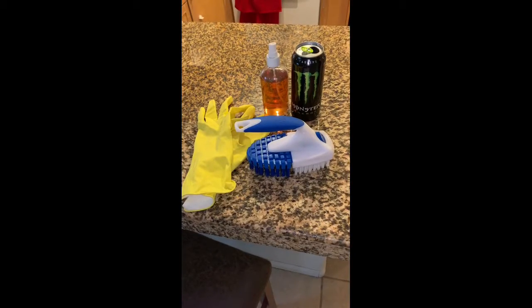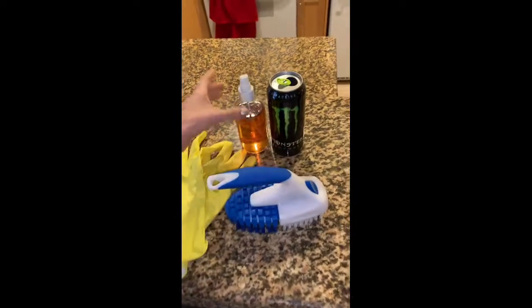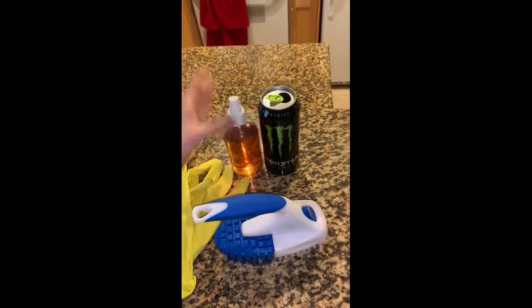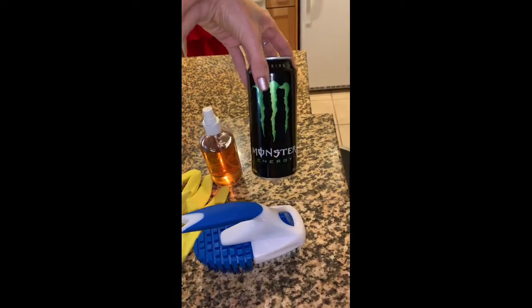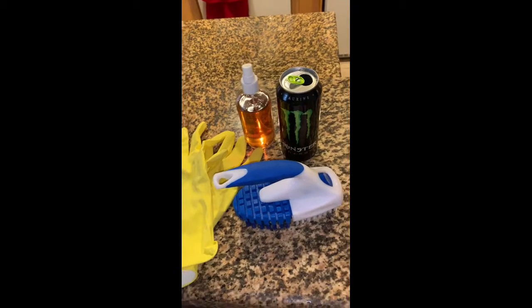I chose Monster and it worked great for me. I'll go ahead and show you guys how I did it. I do want to give you a heads up that my shower is really gross, so if you have a weak stomach maybe don't watch. Otherwise you will see that my shower ends up being spotless. So these are the items I'm going to be using: gloves, a scrubber, and a spray bottle that I filled with Monster Energy drink.